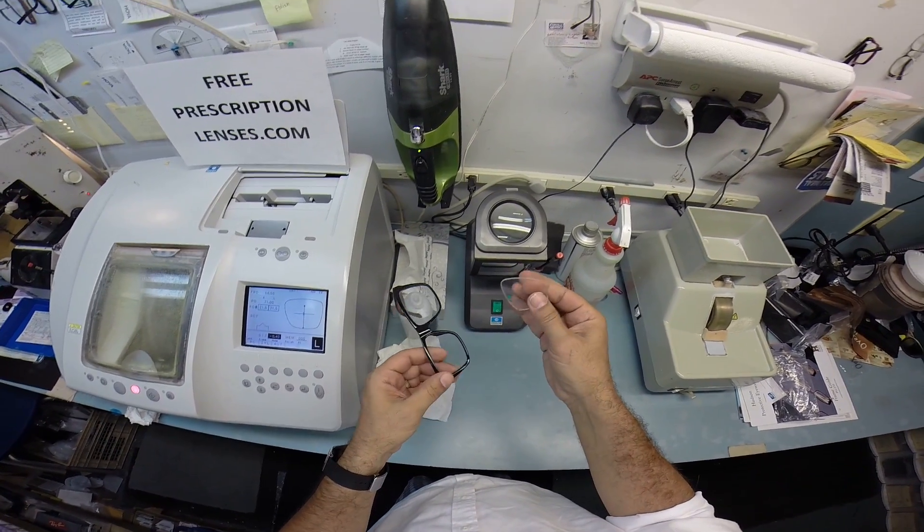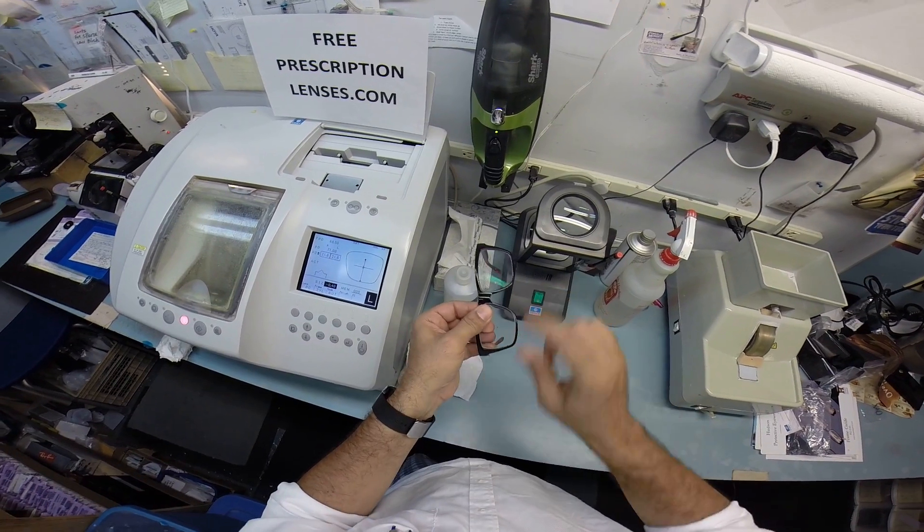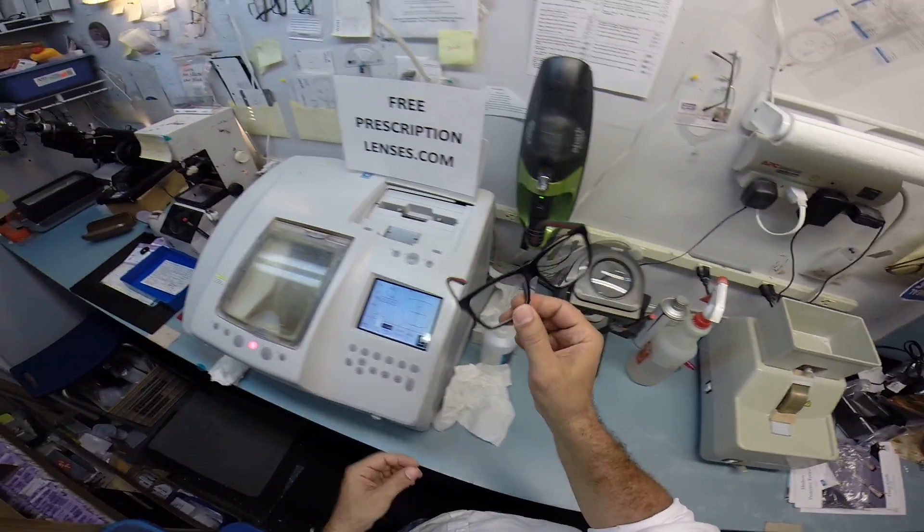Out pops your unbreakable lens. To put it back in, I rotate the frame upright, tuck it in on the side closest to me, and then using my thumbs I press down at the nose — and it snaps right in.